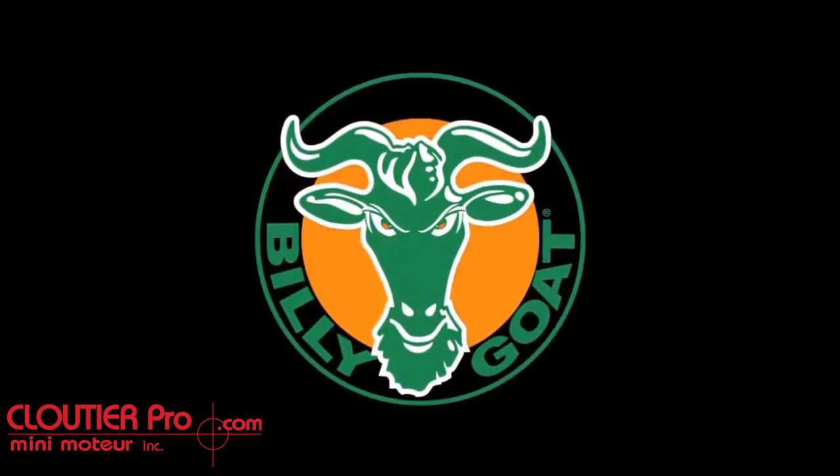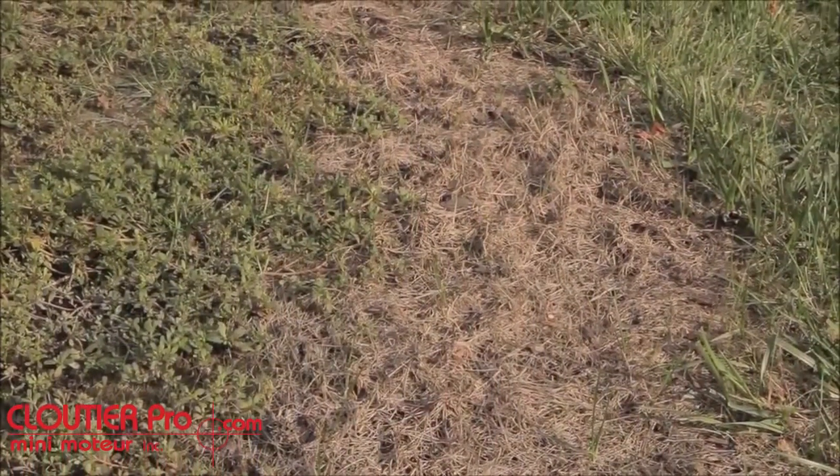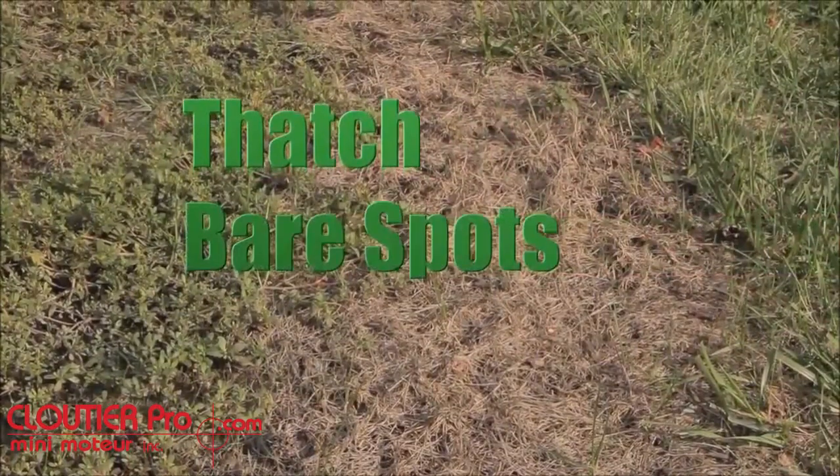After a long winter and spring thaw, when waterlogged yards begin to dry out, or in the early fall, after the grass takes a beating from summer heat and recreation, many yards suffer from simple problems such as thatch, bare spots, and soil compaction.